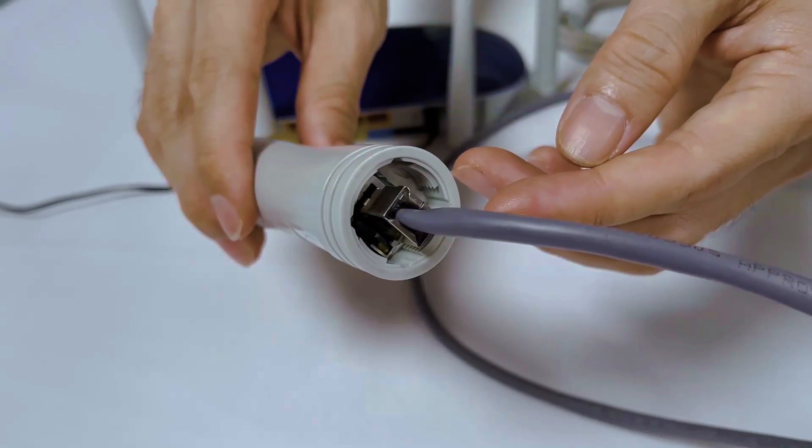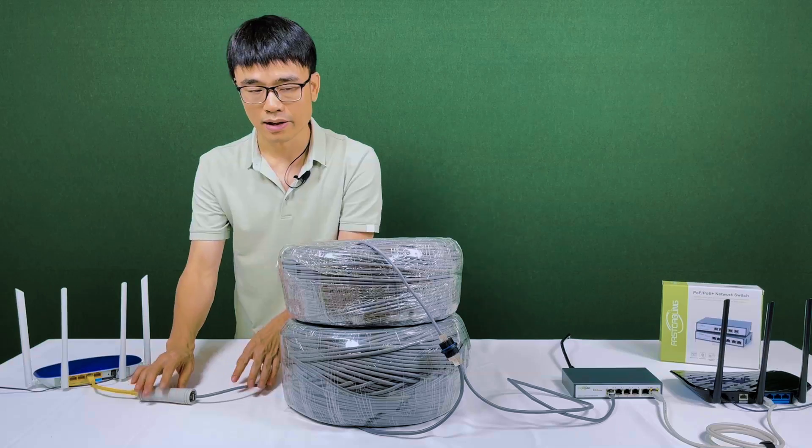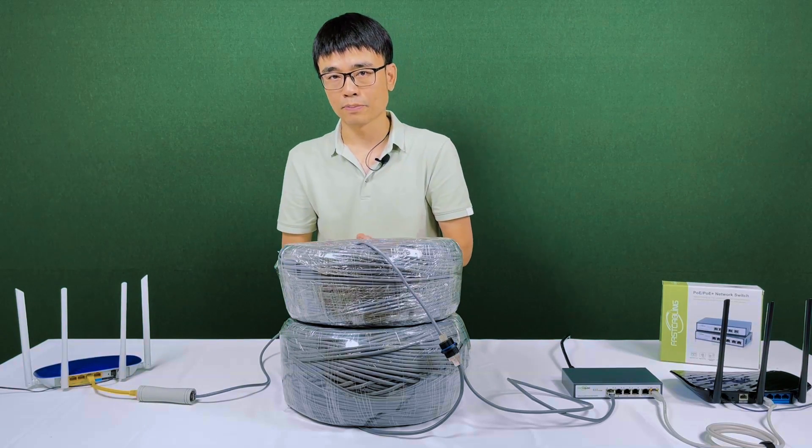Let's take a look at the indicator. You can see the indicator is off — the whole system is not working. What's the problem?